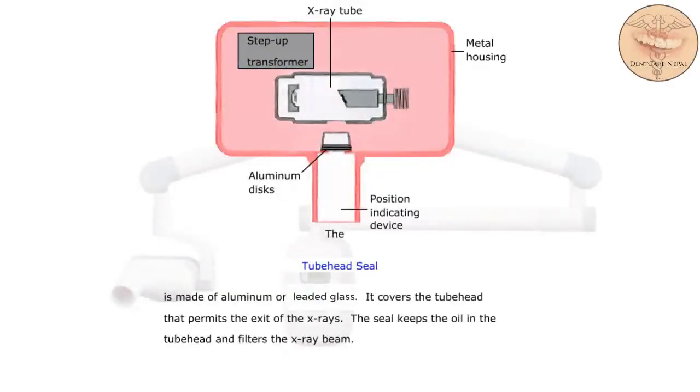The tube head seal is made of aluminum or leaded glass. It covers the tube head that permits the exit of the x-rays. The seal keeps the oil in the tube head and filters the x-ray beam.